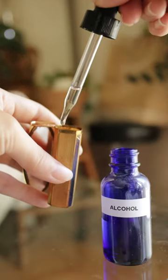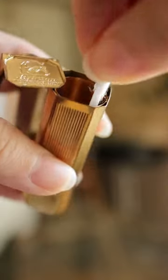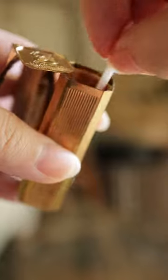First sanitize using the alcohol and then go in with the mineral oil to loosen any old lipstick residue. Depending on how caked the inside is with old lipstick, this part can be kind of a long process.